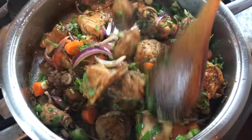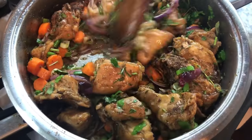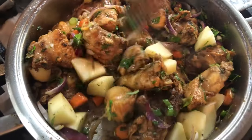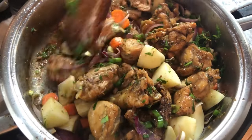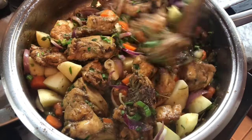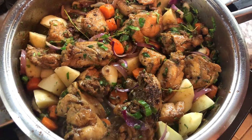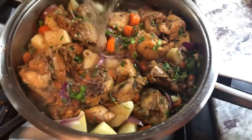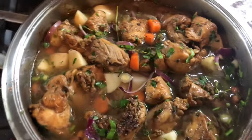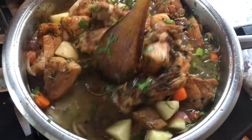Everything is looking good now and I'm going to go in and add my potatoes. I'm going in with a little bit of water to cook those potatoes and carrots and to finish cooking the chicken — the chicken is almost halfway done but we still need to cook it properly. I'll go in now with about a cup and a half of warm water to continue the cooking process, and we'll come back and check this in a few minutes.